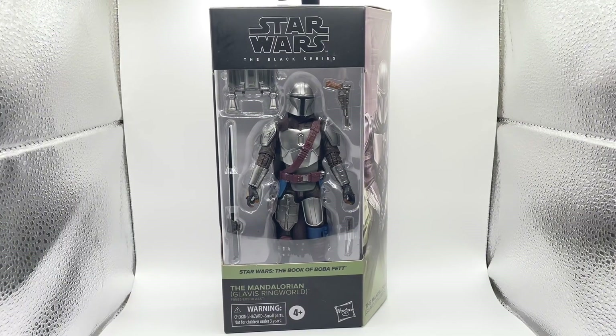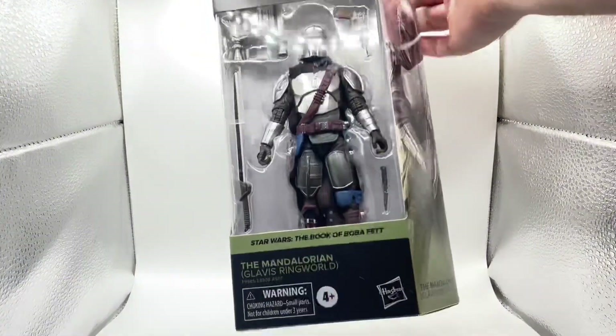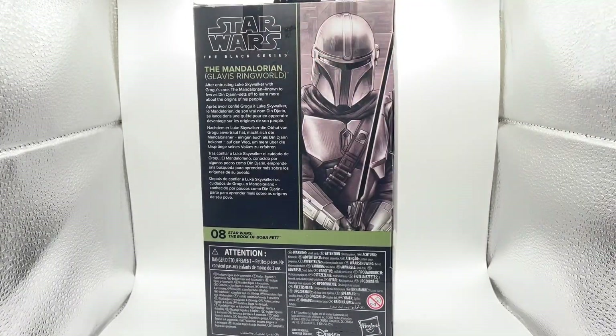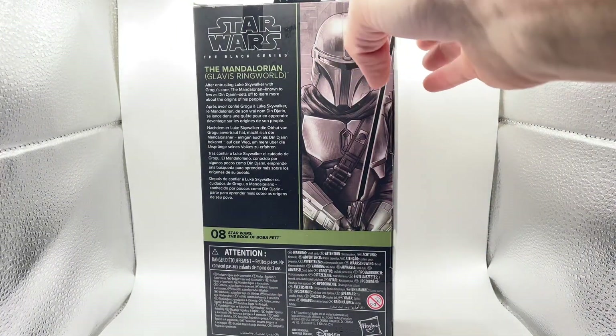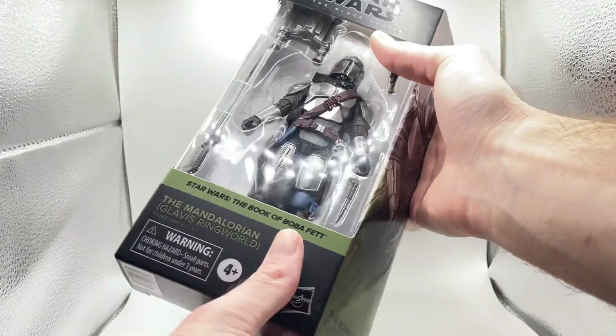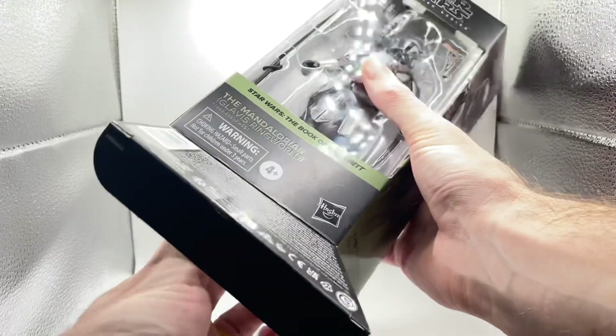All right ladies and gentlemen, here we have the figure in all its greatness. That is what the front of the box looks like, and that is what the side of the box looks like. The back of the box shows it's the eighth figure in the Book of Boba Fett wave. Without further ado, let's go ahead and open it.